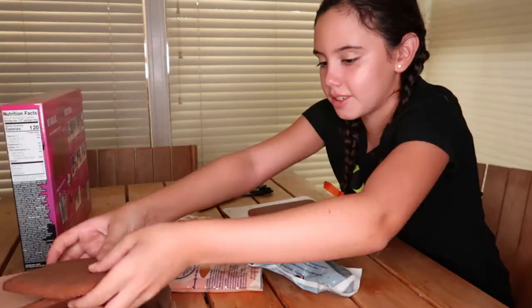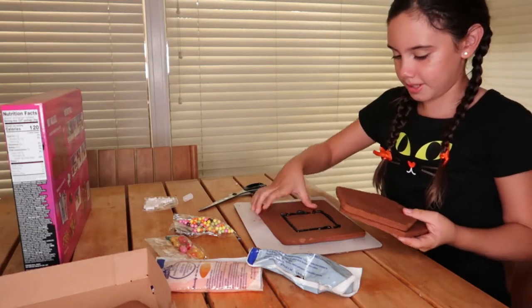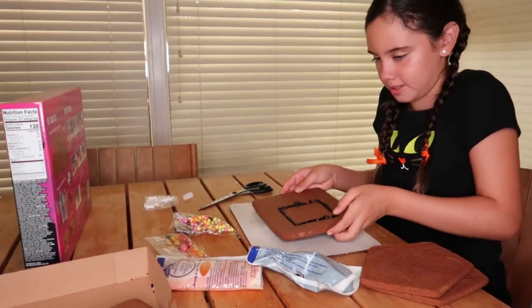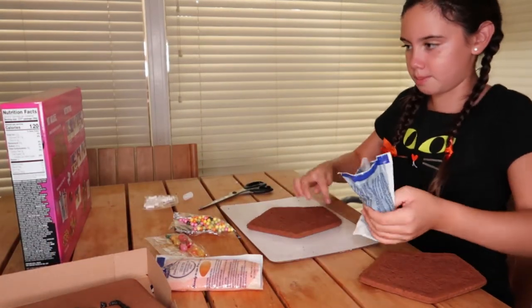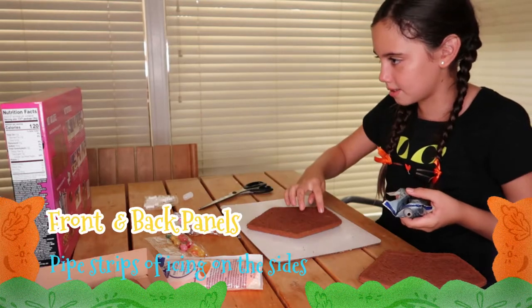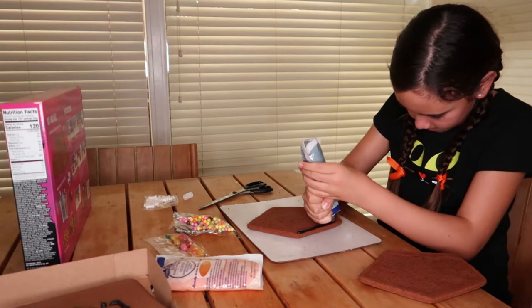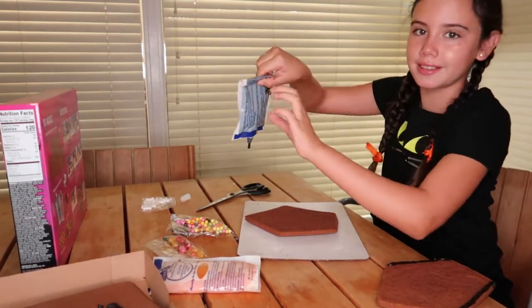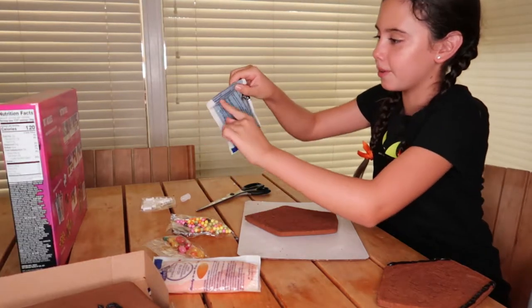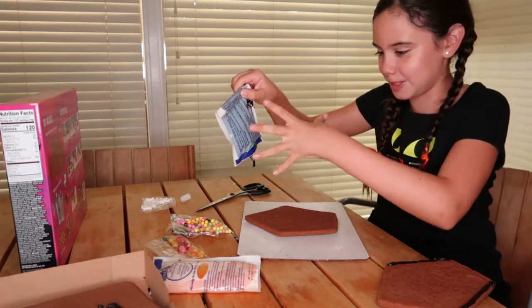I kind of got more fluid with it. The next step, we're going to take these two pieces first and ice these pieces on the sides only. Here's a tip: do it like you're squeezing the last of the toothpaste bottle and roll it down, so you can create more pressure and it doesn't squeeze as much.